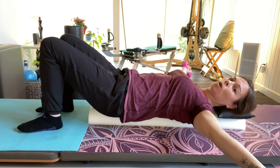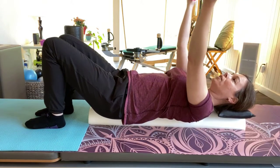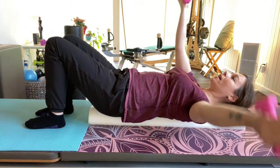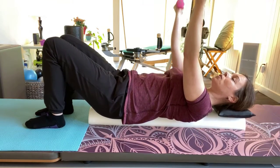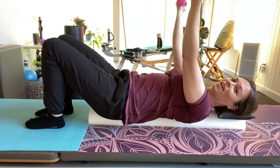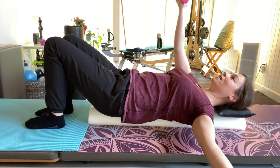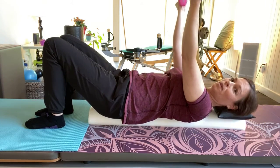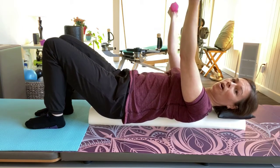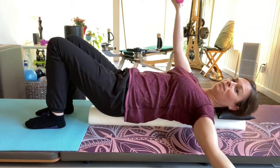For more of a challenge, have your feet in towards each other, then do one arm at a time. Inhale and then exhale up, then switch — inhale and then exhale. As I move the right arm, the left abdominals have to stabilize, and when I move the left arm, the right side has to stabilize. You're trying to use your armpits, not just your chest.